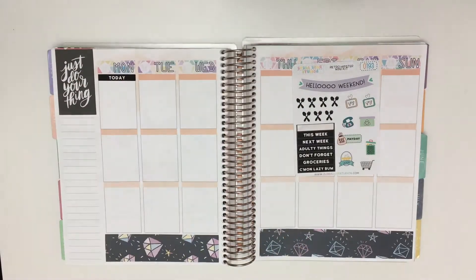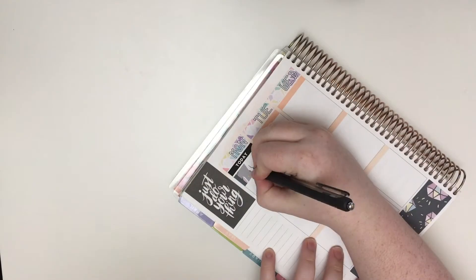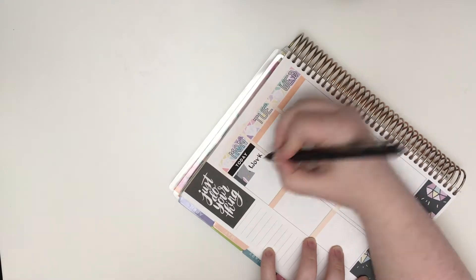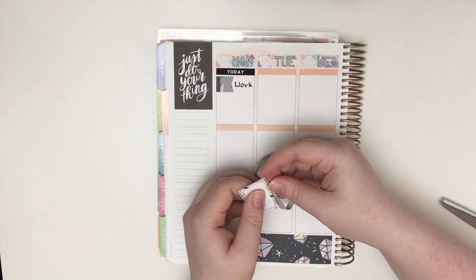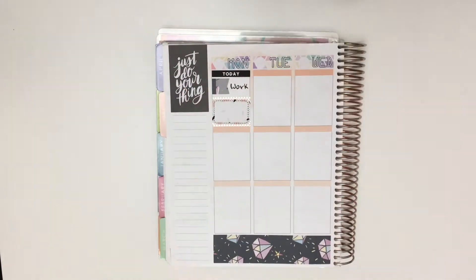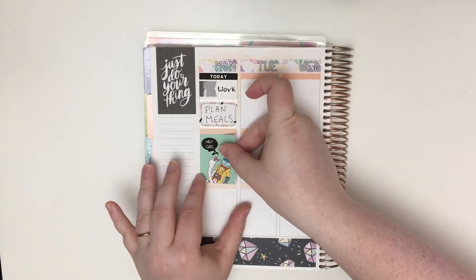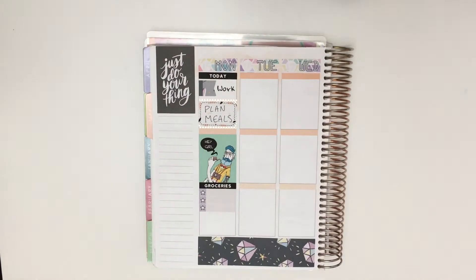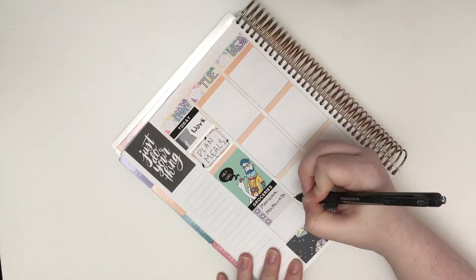That full box is from a Mambi sticker book. I always prefer to put a quote box up there and this kit didn't have any quote boxes, so I wanted to bring that in. I start off on Monday by putting the today header down followed by a flag to mark that I'm working. Then I put down a half box with some rose gold foiled washi from Hobby Lobby — it's honestly the bane of my existence because it's such a pain to cut and peel off the backing every time.